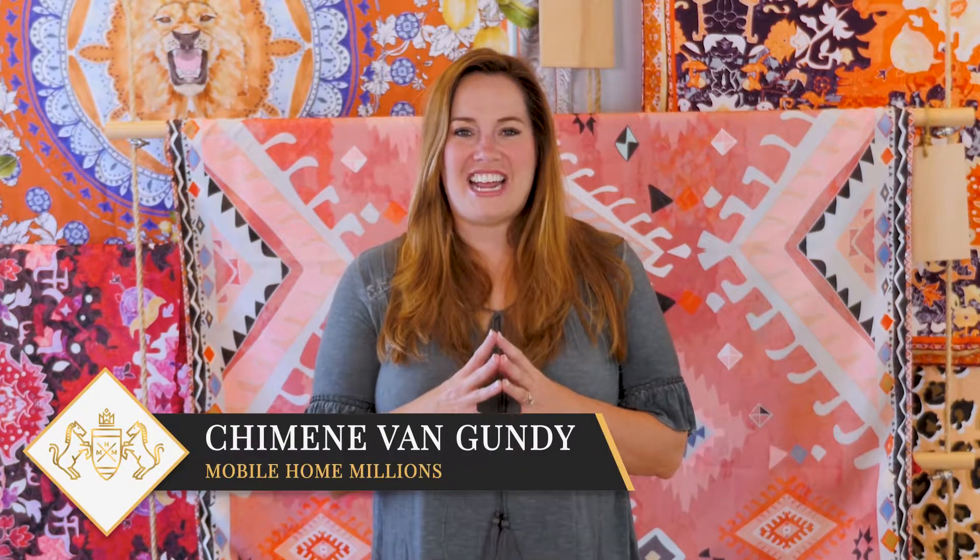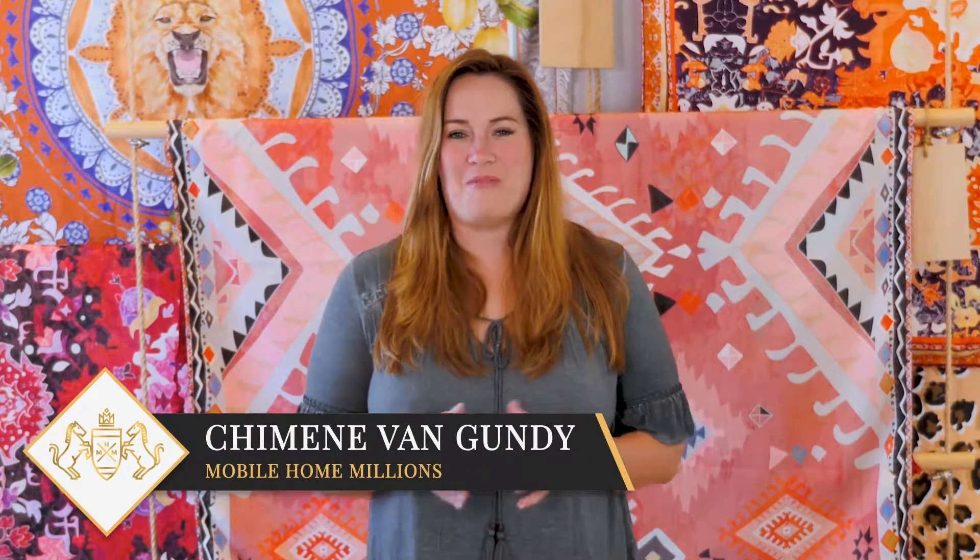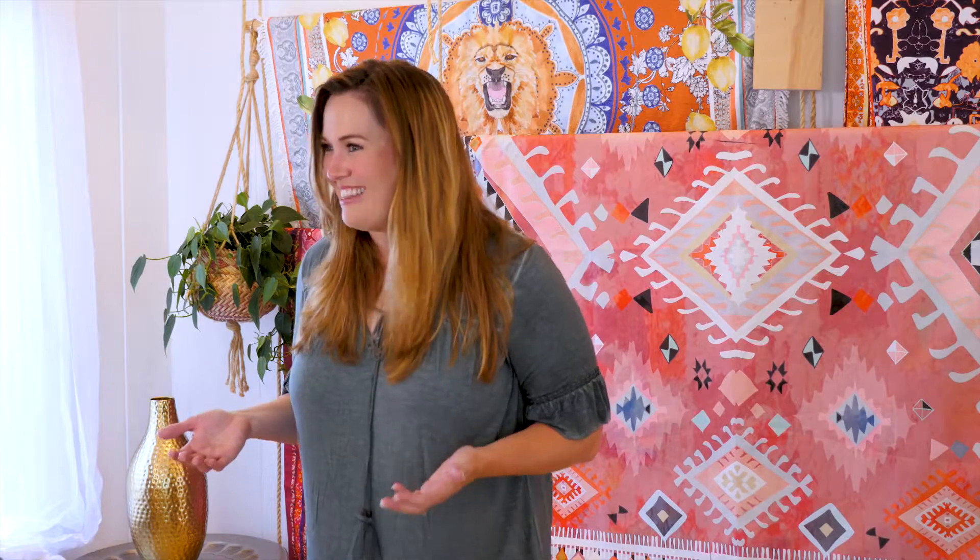Hi, I'm Shemin Van Gundy, best-selling author and mobile home millionaire. And in today's video, we're actually going to talk about getting started with mobile home flipping — fixing and flipping, that is.